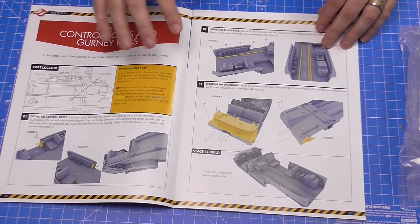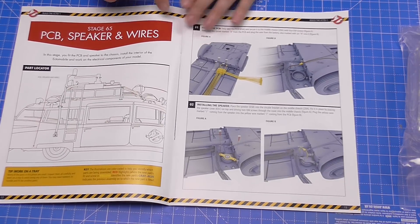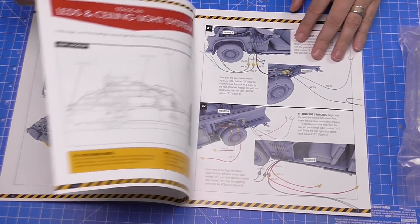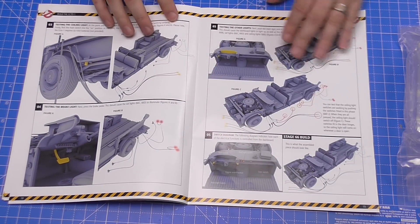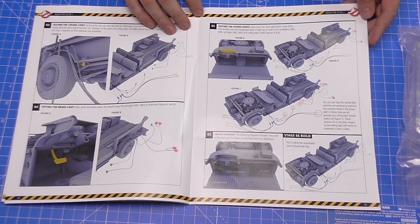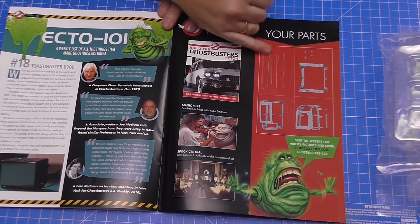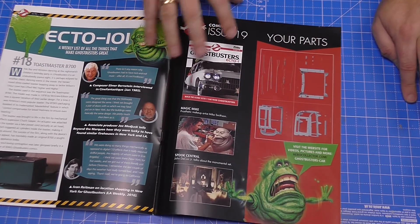Issue 64 finishes off the gurney rails — not a lot to do, but it's more than made up for in the next stage. Issue 65 is the PCB, speakers, and wires — we've got control boards, wires, and speakers, loads going in there. And then the last stage has all the switches and wires together, a right spaghetti of wires. It reminds me of issue 56 of the DeLorean. Then coming in issue 19, more wires and the frames for the vehicle — so there's going to be a big old box.